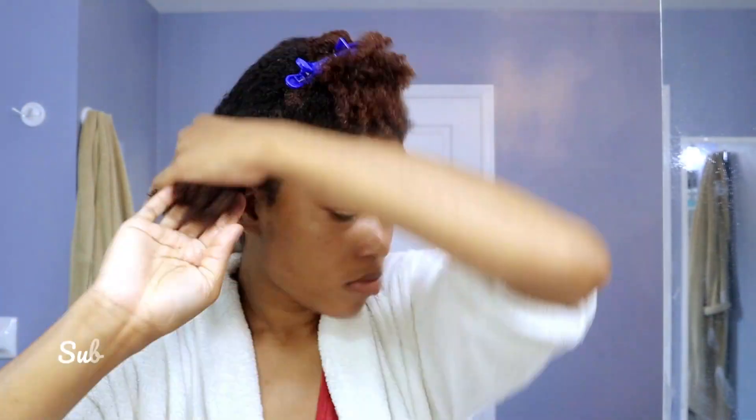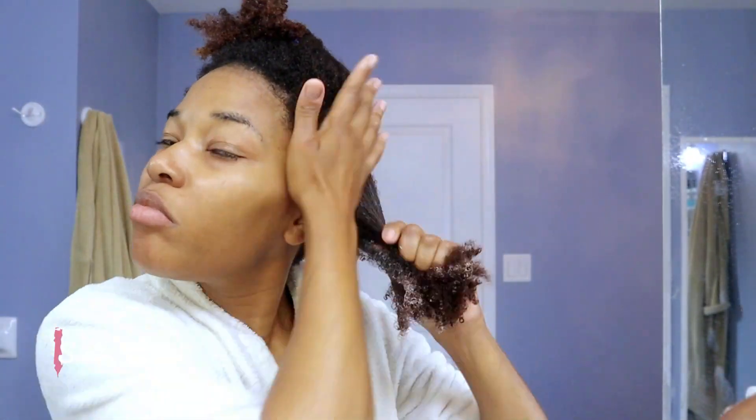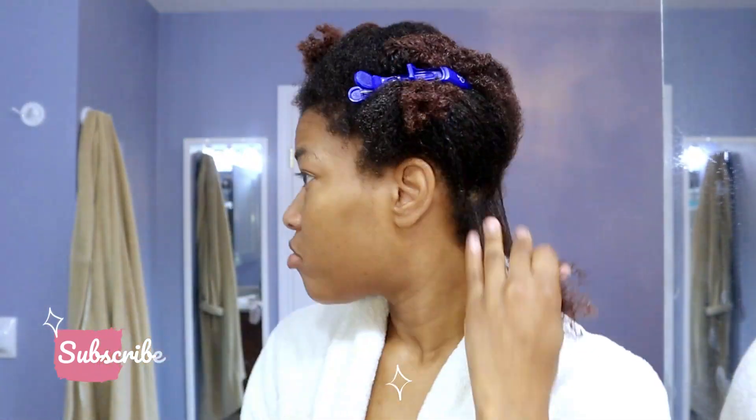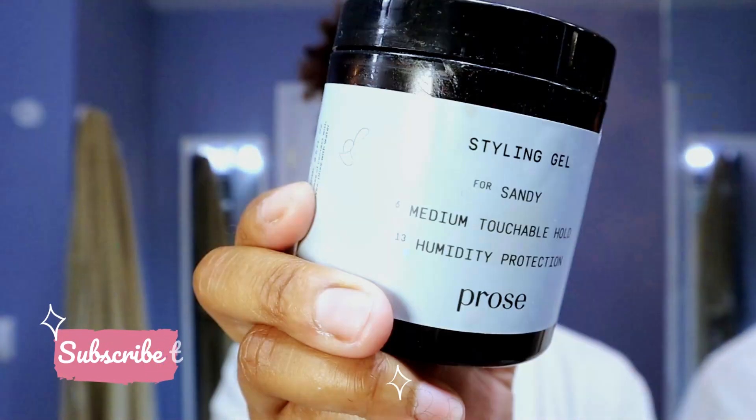I'm starting off with Camille Rose Curl Love Moisture Milk — I swear that thing smells like what dreams are made of. It is one of my favorite leave-in conditioners. After separating my hair into three parts, I'm going to take one of the parts and start using the shingling method — I believe that's what it's called — using small sections.